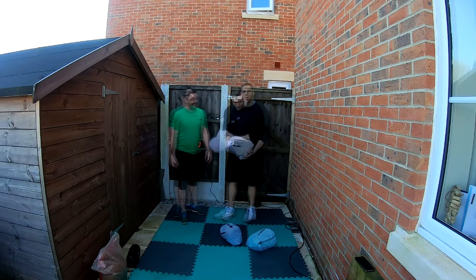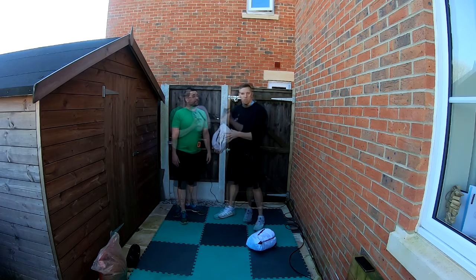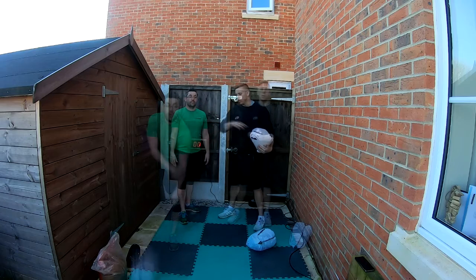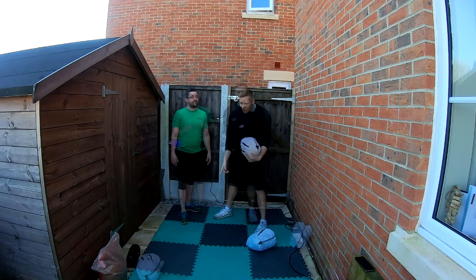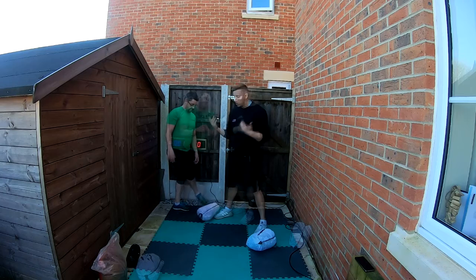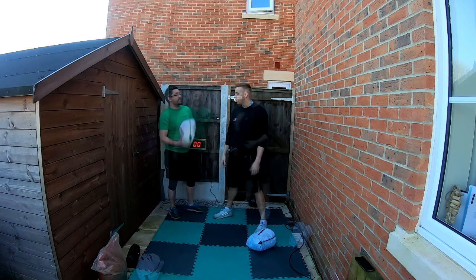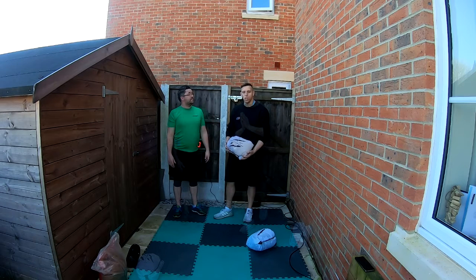You'll need your slam ball and your drink, and have yourself ready to go. Make sure you've left plenty of space around you — nice soft landing, doesn't go around too crazy. That is your slam ball sorted.